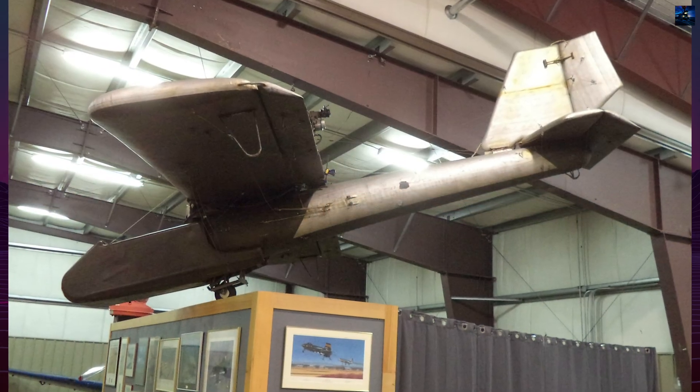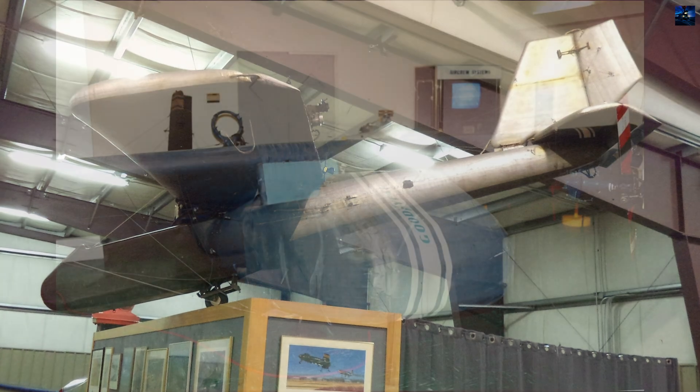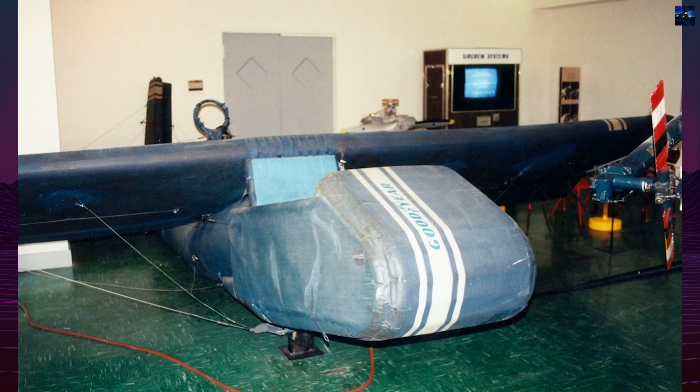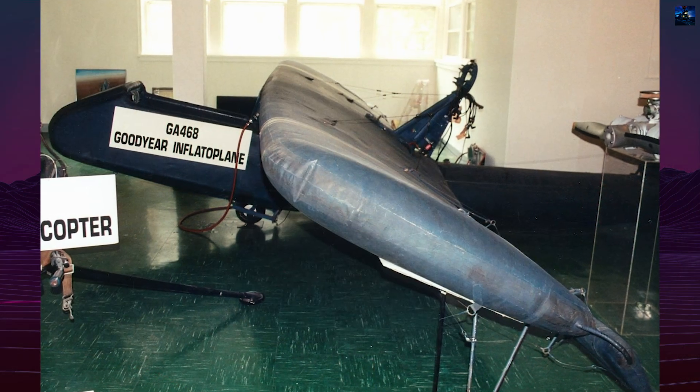Today, six known Inflataplanes survive. They are housed in institutions including the Smithsonian Institution, the Franklin Institute, and the Ohio Historical Society. The Inflataplane remains a fascinating example of Cold War innovation — an ambitious attempt to revolutionize aerial mobility with air itself.